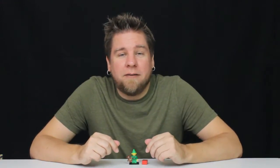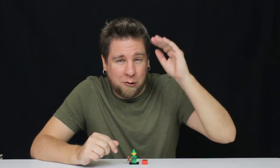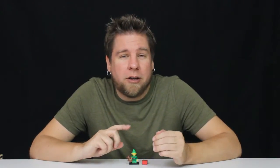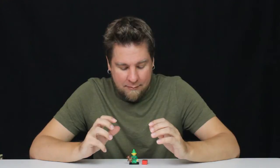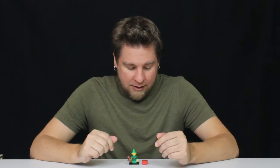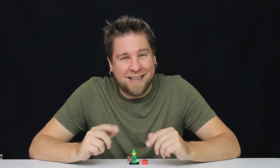If you want to see more of the mystery packs, check out the description — I'm going to have a whole list of all the videos that I've done. Or you can go over on my channel and check out the Minifig playlist. I've got all the videos in there. So yeah, thanks for watching. I'll see you guys next time.